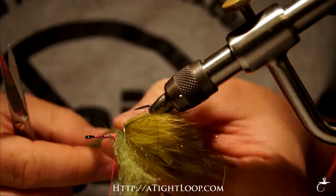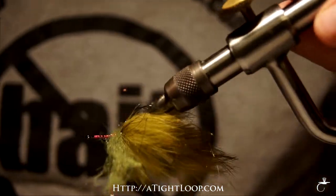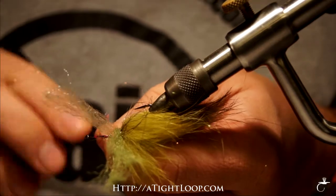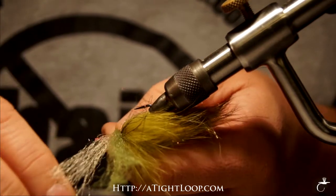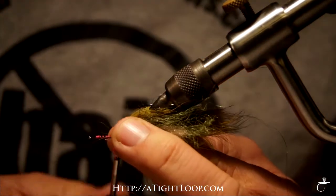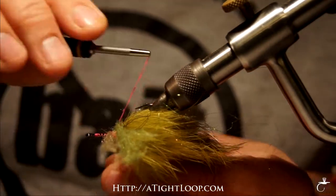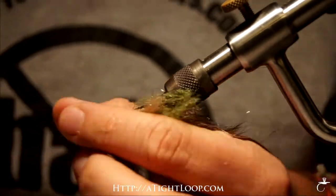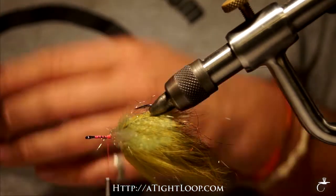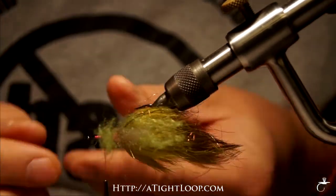I'm going to trim this off maybe about an inch to get started with and then we'll fine tune it. So we've got that kind of crisscross pattern there. Now I'm going to take an alternating color. I usually tie this fly in the olive pattern for carp on the Great Lakes. Keep working your way up the hook shank — I like to alternate colors. I think it just gives a nice look to the fly. It takes a little time to do this step but the outcome really makes a nice looking fly that swims a little bit different than a lot of other things you see in the water.